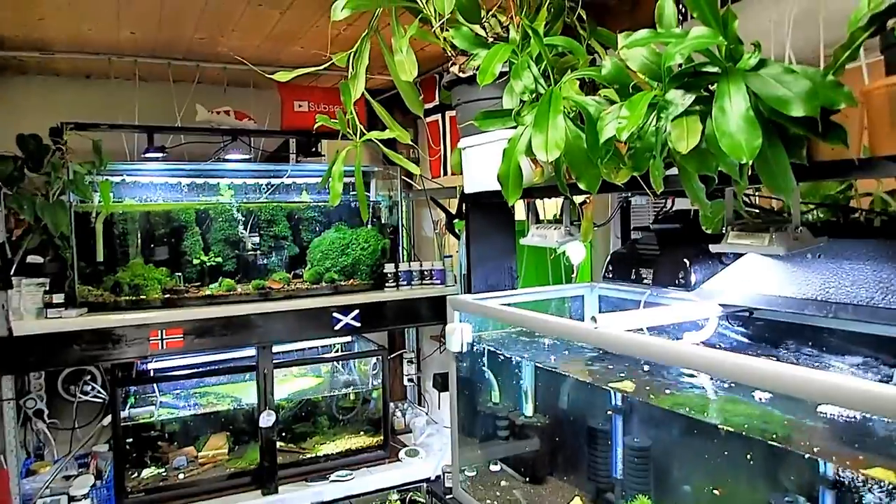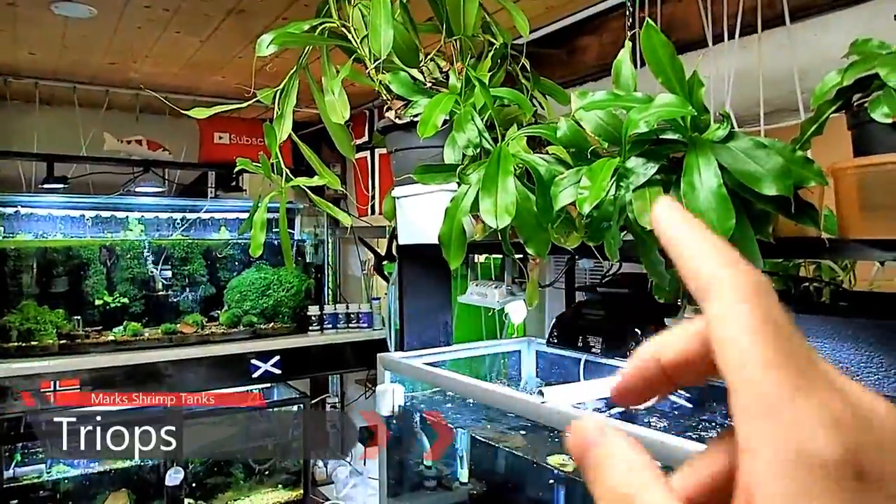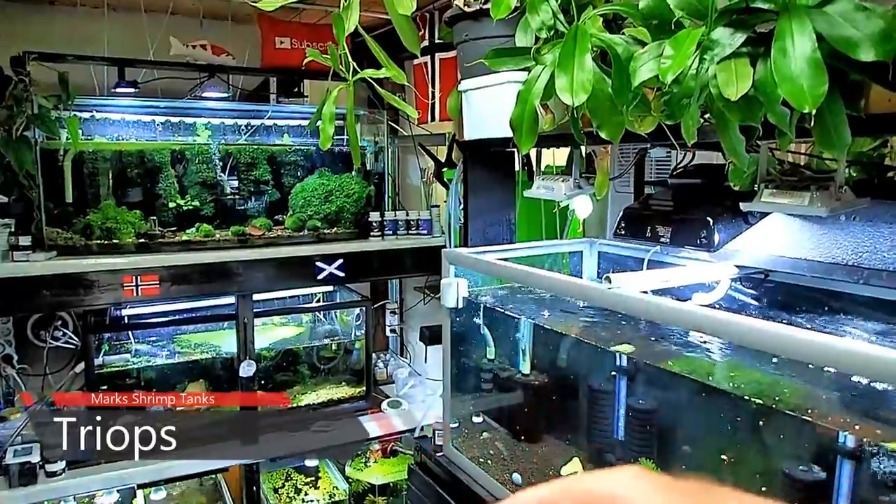Hello guys and welcome to my jungle. It's got more and more like a jungle every time you see it. These are all Nepenthes. I shall go over them in another video, but today we're gonna talk about Triops.